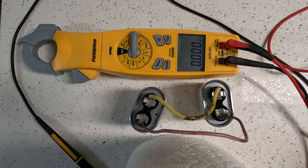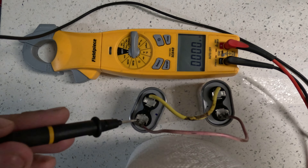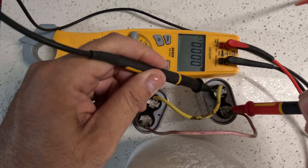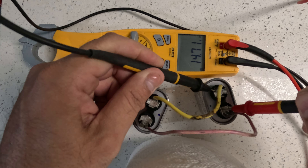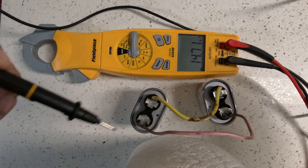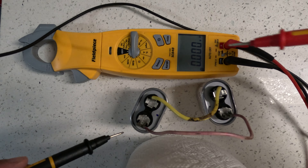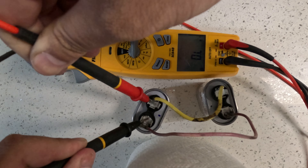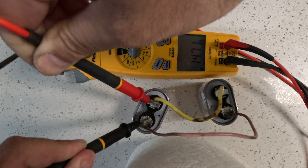Now we're going to see actually what it comes out to. So we're going to check this side and this side. It comes out to 14.71. If we do the other side, it should come out to the same thing — 14.71.